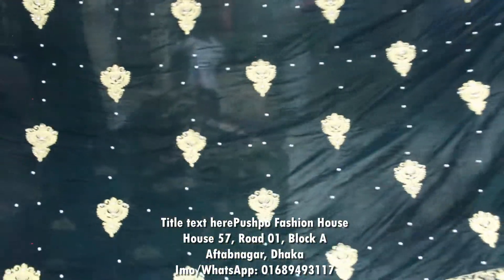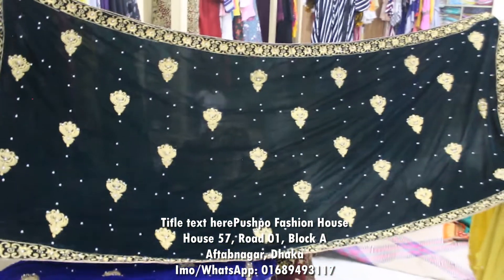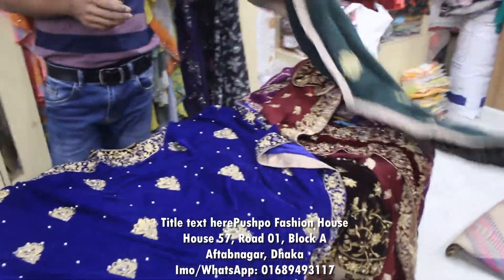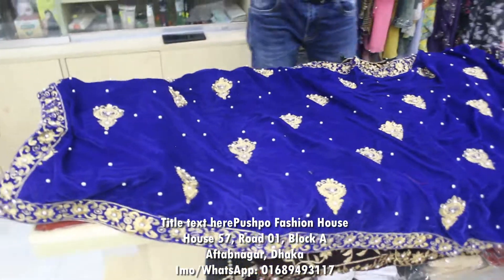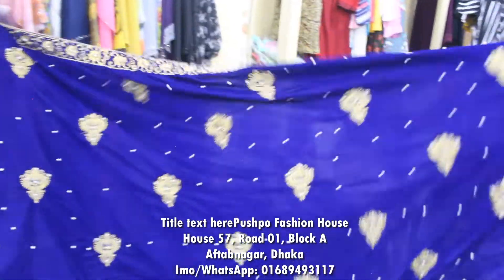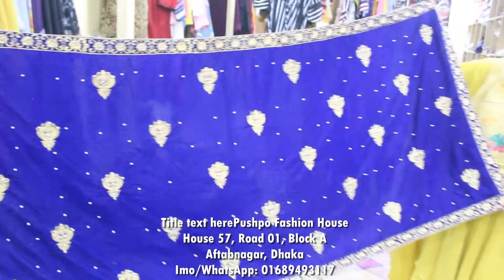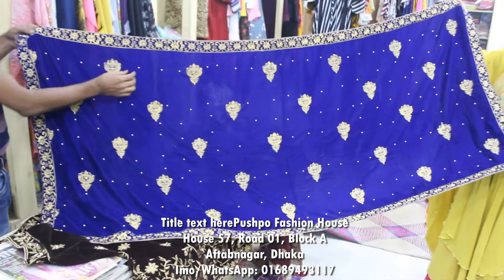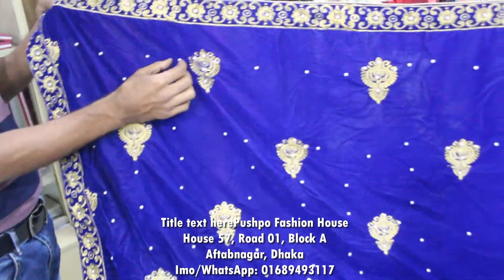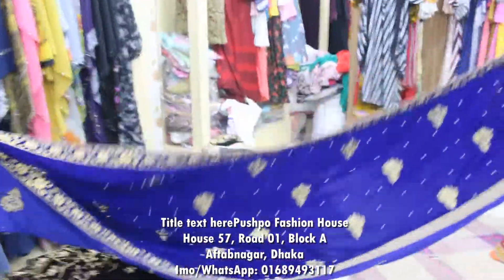It's a beautiful, gorgeous color. This is the skin — this is a sea green color which is also a golden color. We've got two royal blue colors; it's a beautiful color you can see.